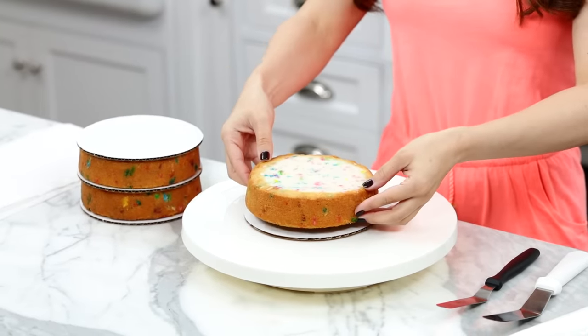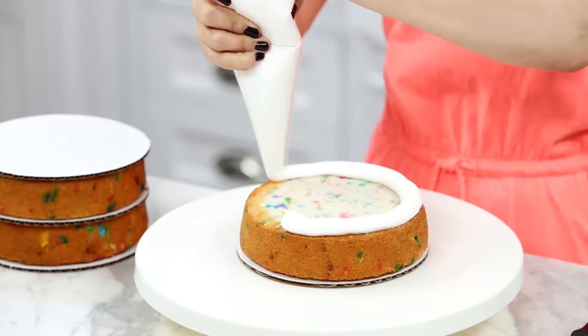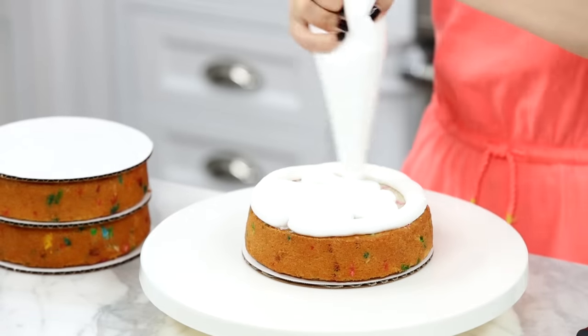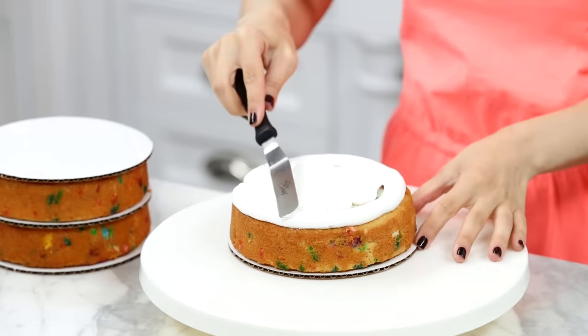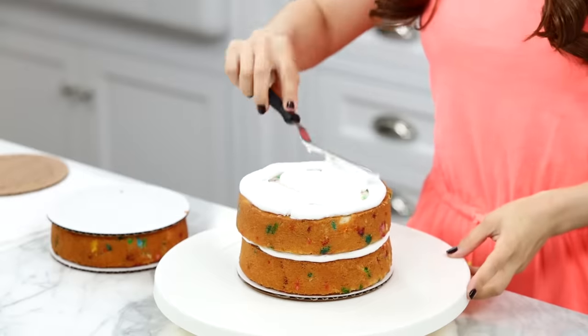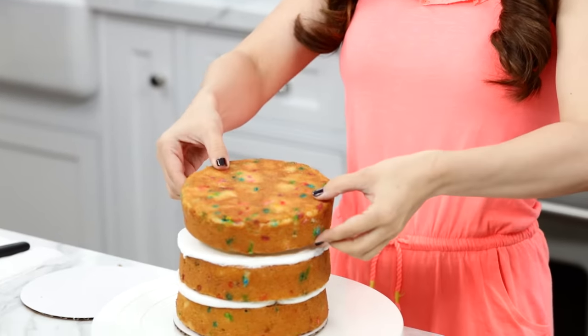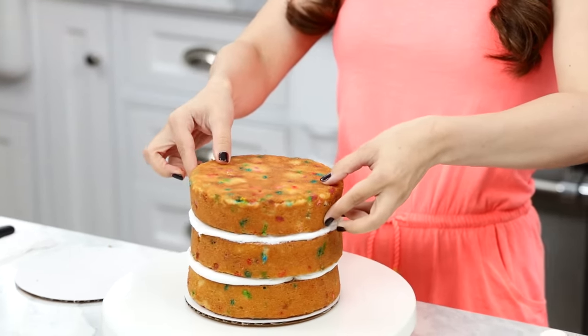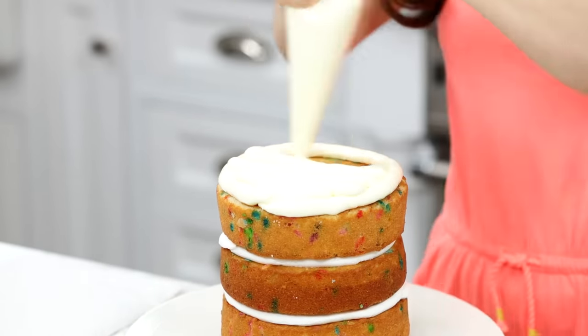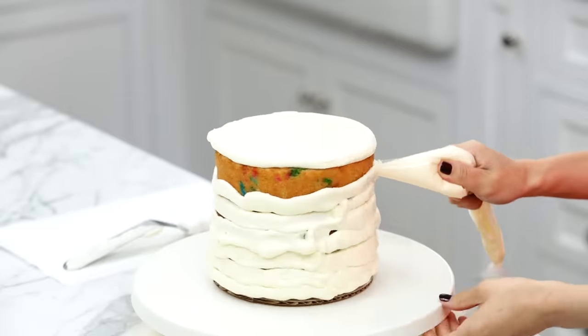To make frosting a little bit easier, take the first layer and place it down. In a piping bag I've scooped in some vanilla buttercream frosting. I like to pipe an outline all the way around, then fill it in. Using an offset spatula, smooth it out. Now add the next layer and cover with frosting just like we did before. Look at all that Funfetti cake! Now for our top layer, remember this super cool trick — flip your cake upside down so the bottom of the cake is actually on the top.